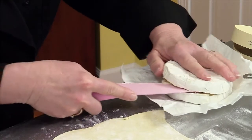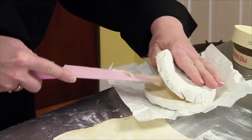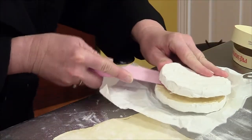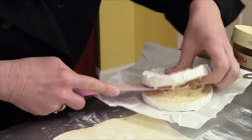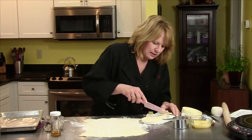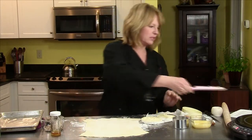I'm almost there. My cheese got a little soft, but we're good. So we got the cheese in half — that's exactly what we want. You see it's nice and creamy. It's going to be delicious.